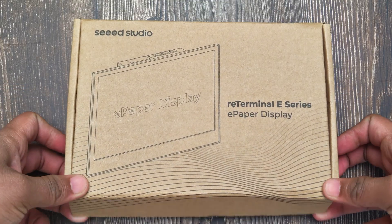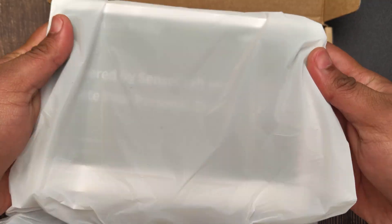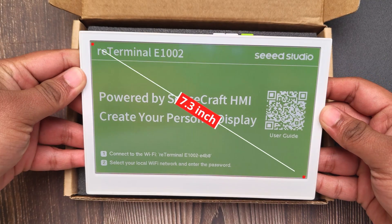This is the ReTerminal E1002 from Seed Studio. It is a 7.3-inch, six-color ePaper display.